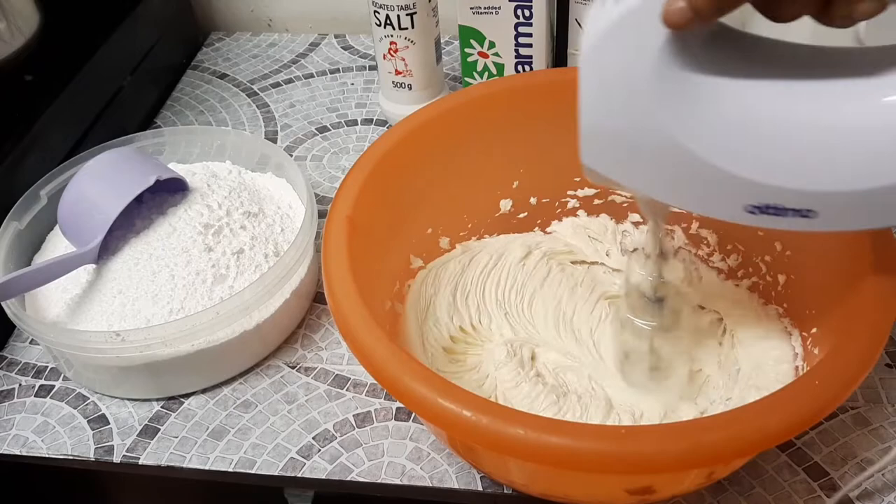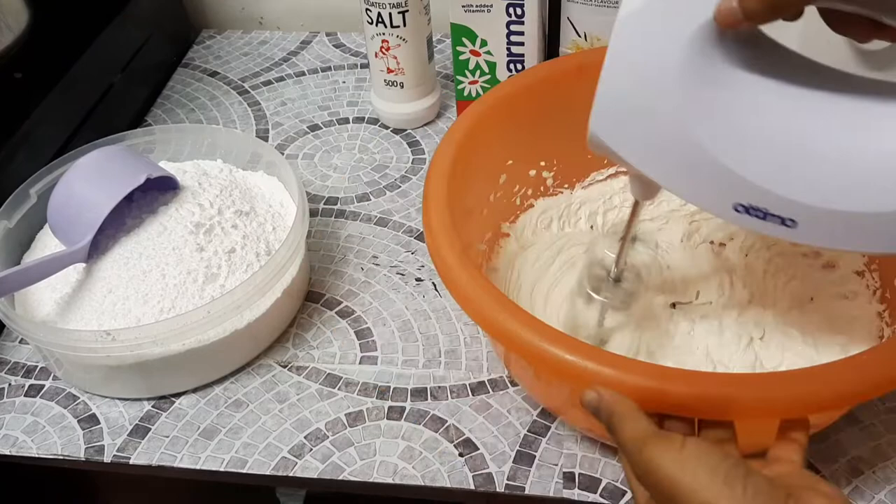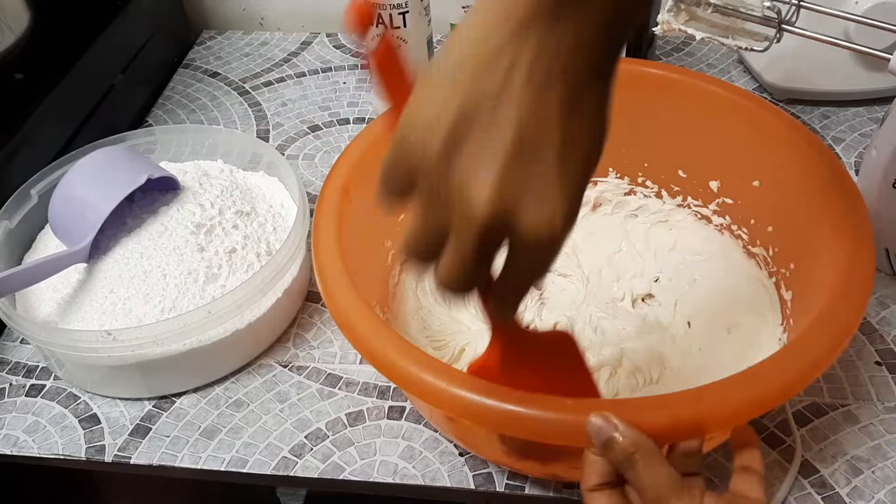Just mix your margarine, and please make sure that if you are making like 500 grams of margarine, you mix it for at least seven to ten minutes before you start adding in your icing sugar.